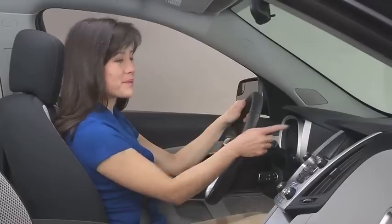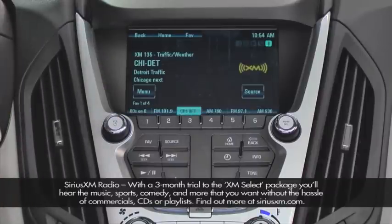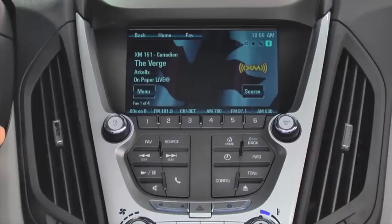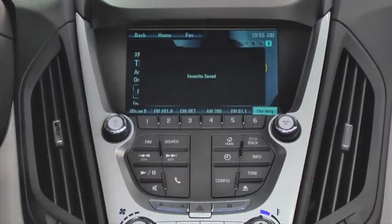Select your radio source — AM, FM, or Sirius XM — by touching the icon on the screen or using the menu select knob. Select a radio station the same way. Then while it's playing, add it to favorites by pressing a preset location on the touchscreen and holding it until it beeps.